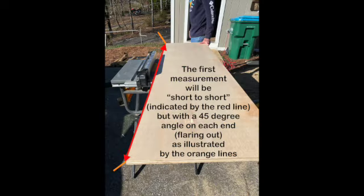The first measurement will be short to short, as indicated by the red line — this will actually be the corners of the plywood that you are measuring, but with a 45-degree angle on each end flaring out as illustrated by the orange lines. Really think about your measurements and think this through, because once you cut, if you cut it too short, you have to get a new piece of trim and re-cut it. Try not to be wasteful and really think it through on the front end.